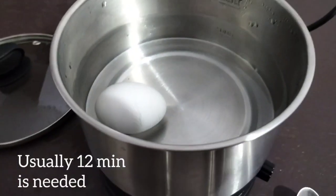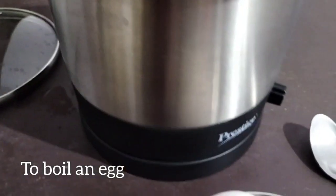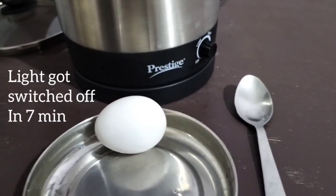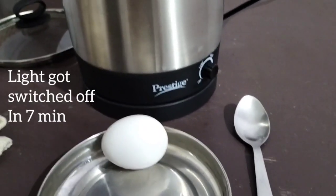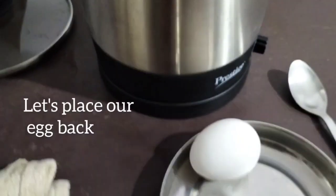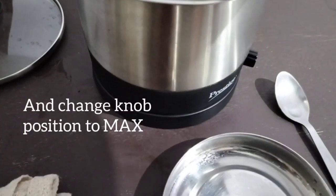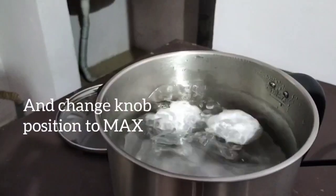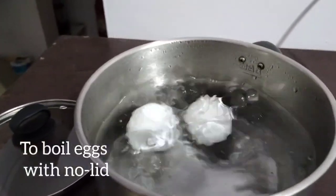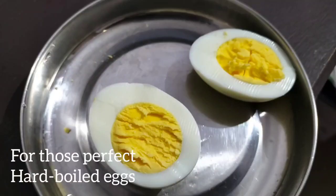When we boil eggs, we will boil them for 12 minutes for hard boiled, or 6 and a half minutes for soft boiled. We will use the temperature control knob accordingly. Still, eggs can be cooked for 12 to 15 minutes. Thank you.